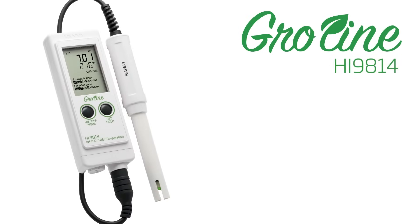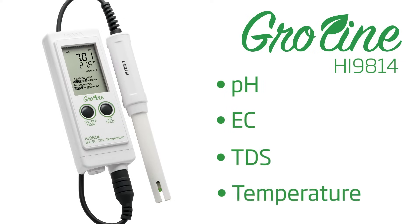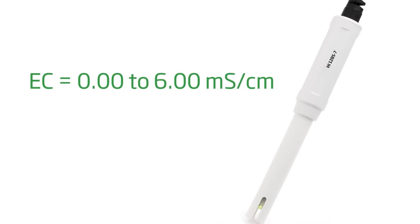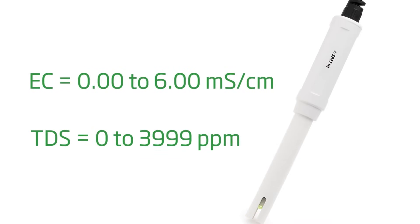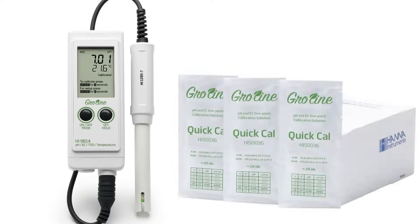The HI9814 GroLine Waterproof Meter measures pH, conductivity, total dissolved solids, and temperature with a single amplified probe that is immune to interference from humidity and electrical noise. Today, we will be performing a quick calibration using the HI50036P quick calibration solution.